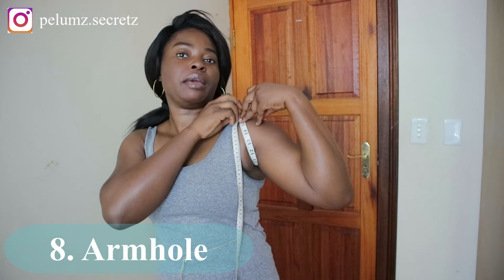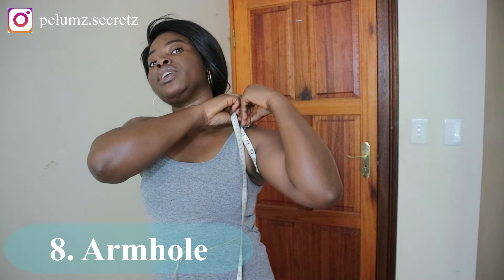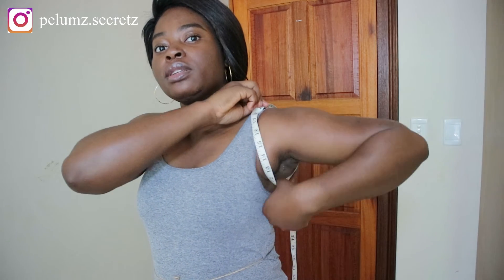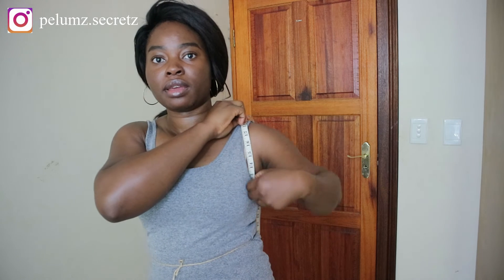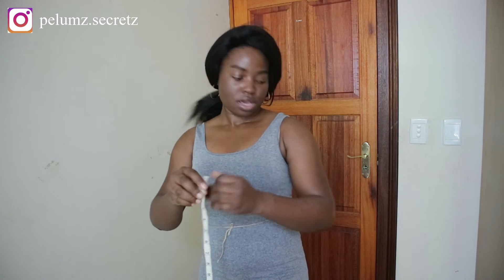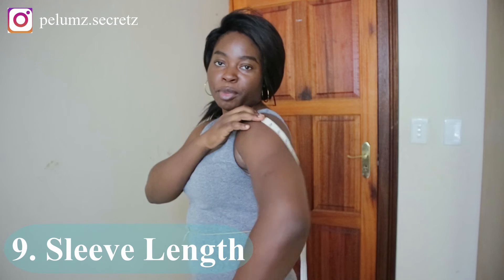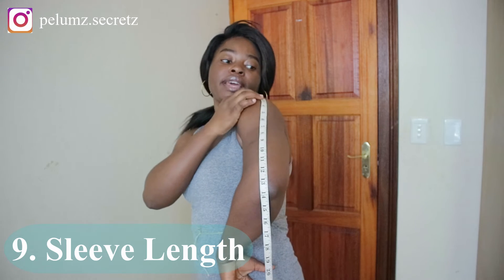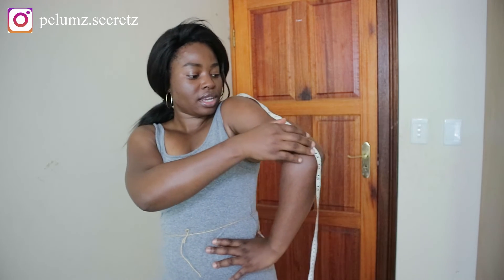For the armhole measurement, wrap the tape measure around your arm and adjust it so you can actually move your arm. Keep adjusting and pulling to get the right fit. My armhole measurement is 19.5 inches — you can ideally have someone take this measurement for you. For the sleeve length, start from the shoulder bone point and measure the curve, then place your hand on your waist and guide the tape down to the length of sleeve you want. My full sleeve length is 22 inches.